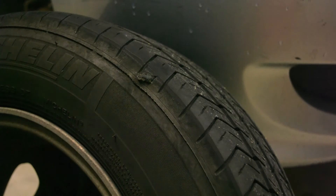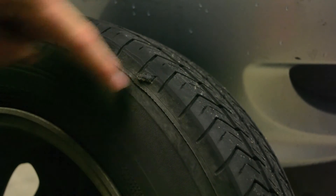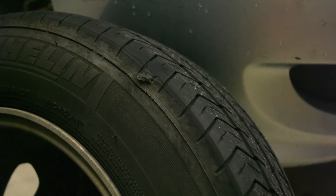Update on my tire plug repair, kind of on the sidewall shoulder area — not true sidewall but shoulder area. This has been in since August 2012. You can check the original video for details about the nail, but it's been in there over three years now — 38 months and 42,000 miles.